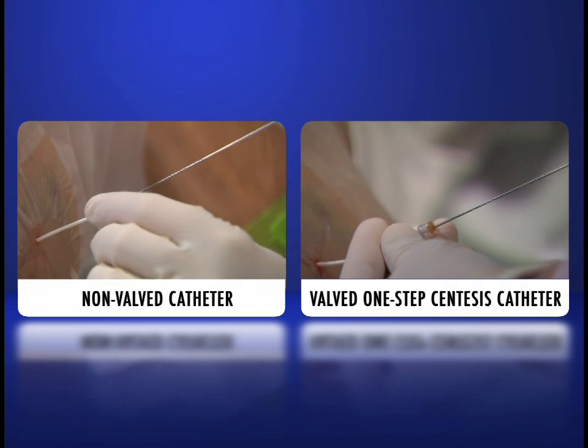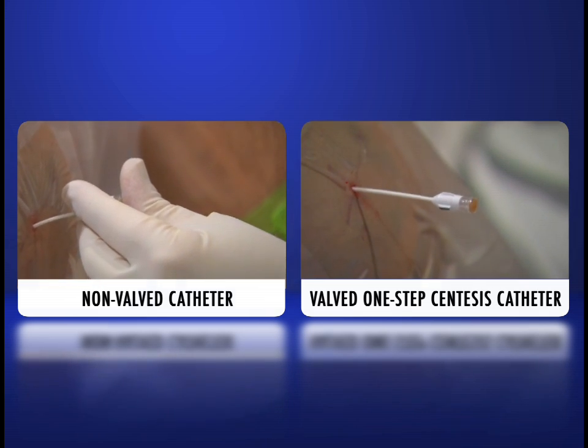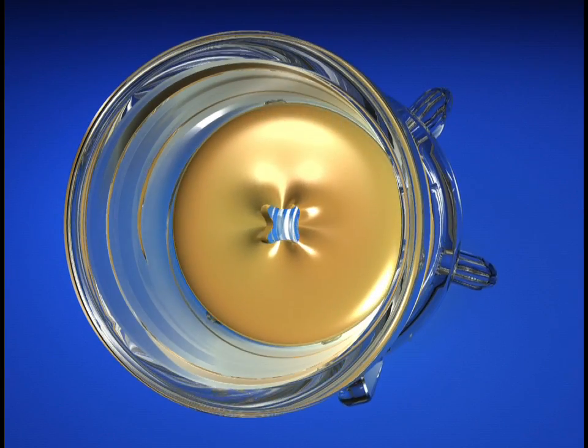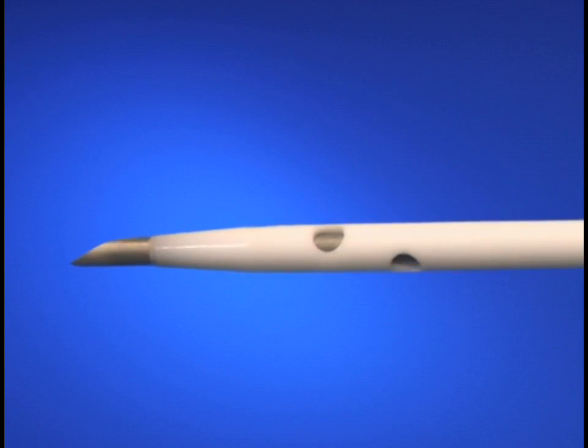The self-closing valve action also prevents fluid leakage from the catheter onto the patient, table, or floor. For unimpeded flow, the valve will fully open when actuated with a standard lure fitting. To maximize drainage, four large holes are located at the distal catheter tip.